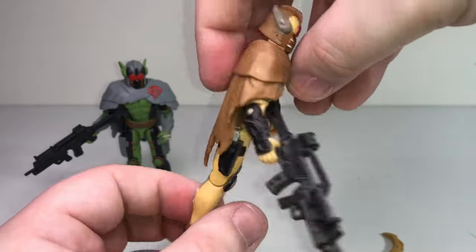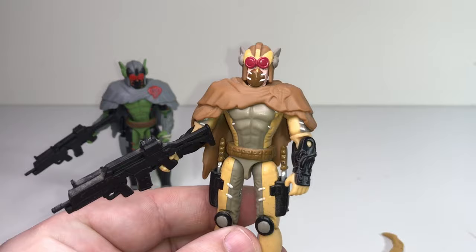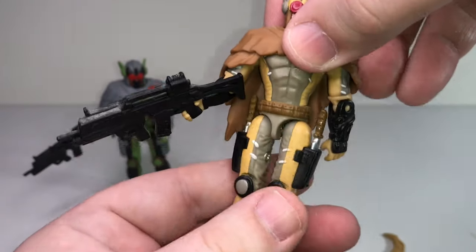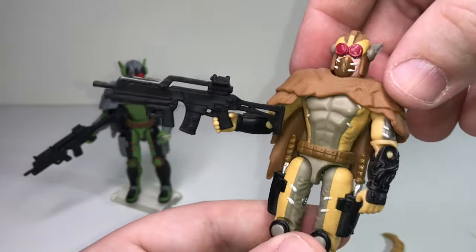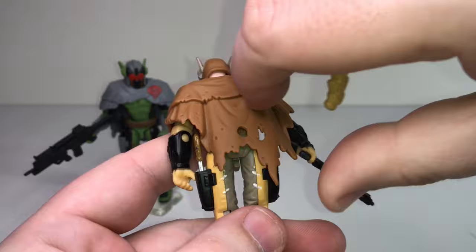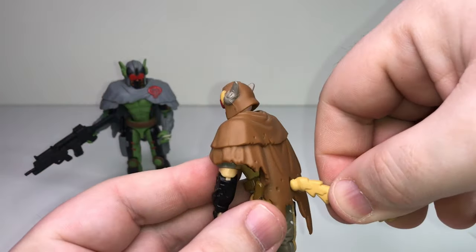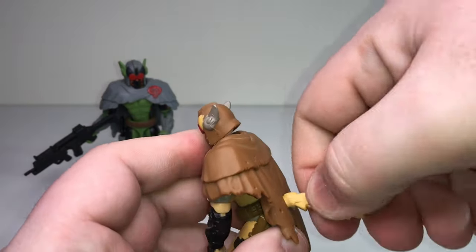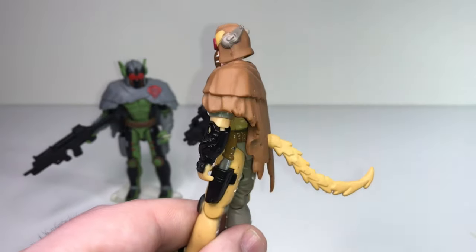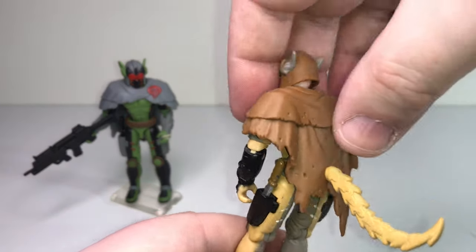He's got two knives that sheathe on his legs — not very well, but still kind of cool. He's got a big machine gun. Now he's got a tail, but it doesn't actually plug into the figure — he's got no tail hole — it just plugs into a hole on his cape. That's a little weird. I assume the tail is supposed to be attached to his rear, but it isn't. Then he's got that tattered cape with the Cobra logo.